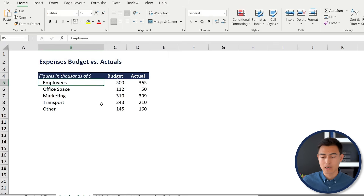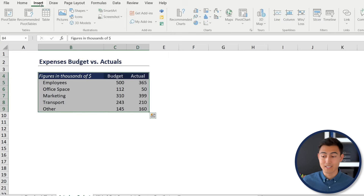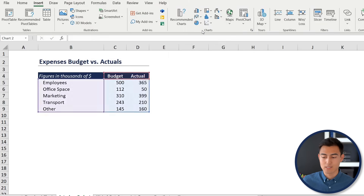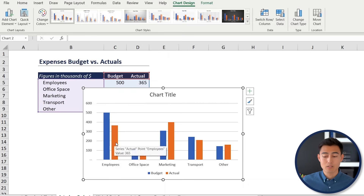Select the whole dataset with Ctrl+A, then go to Insert. Choose the Column Chart dropdown and select the standard clustered column — the first option.